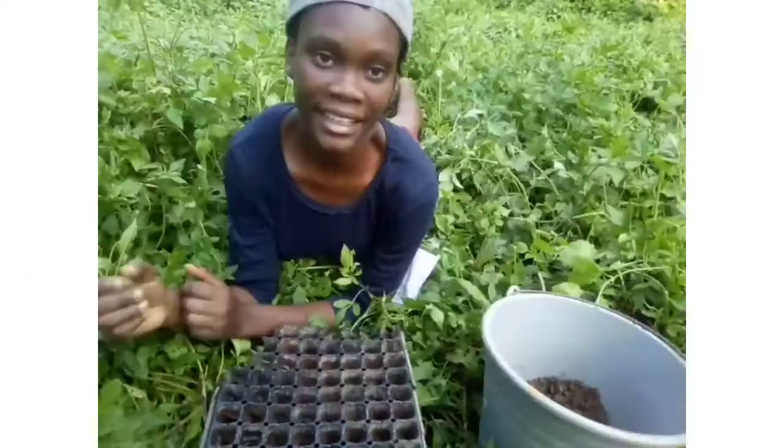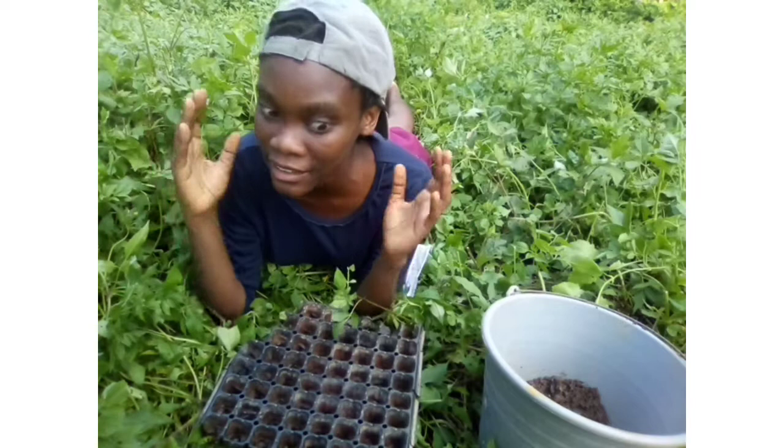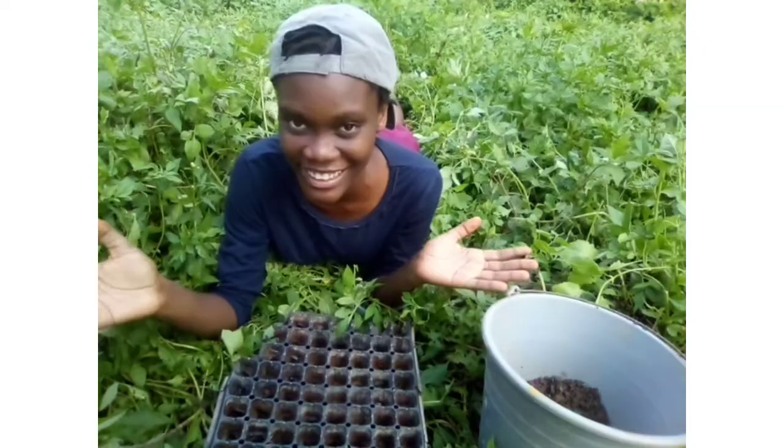Tip number three: moisture retention. If you've ever had pak choi before, you'd recognize that the vegetable actually has a high water content. As the growers, we have to give it sufficient water — we're not trying to make a swamp in our garden, it really doesn't need that. Just water generously, taking into consideration the climate and temperature where you live.